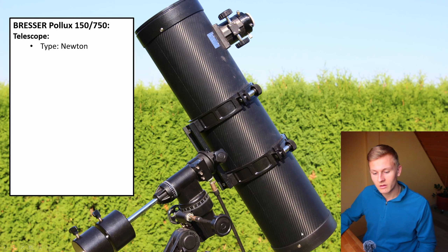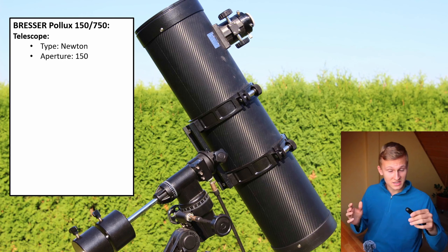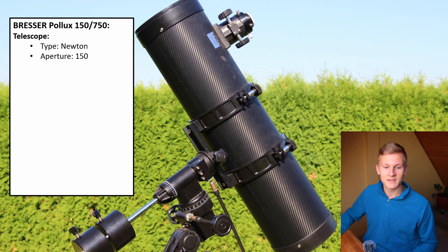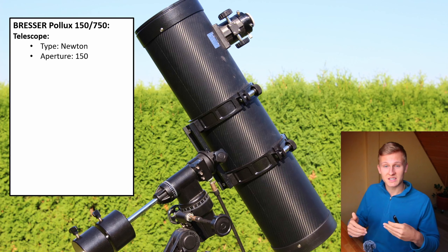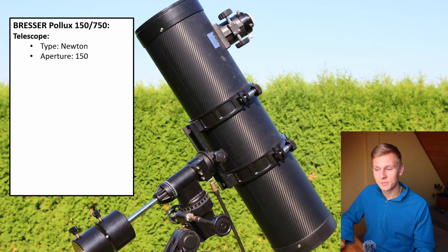Here at the back there is a mirror, and there in the front. This telescope has an aperture of 150 millimeters, meaning the diameter of the main optical component is 150mm. That aperture is very important, especially when observing objects in the night sky, because those objects are usually very dark. Therefore, it's important to have a big aperture to collect as much light as possible. 150 millimeters is definitely good for observing objects including galaxies and nebulae.